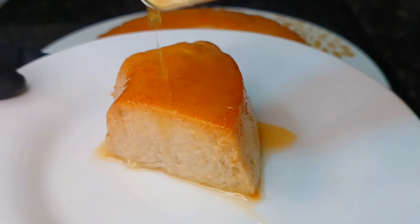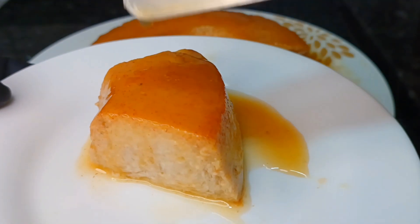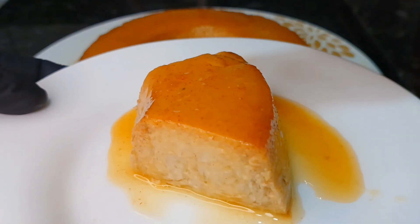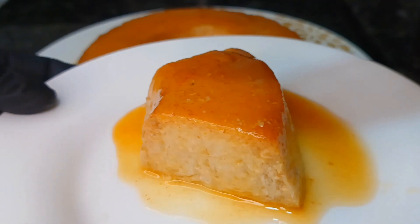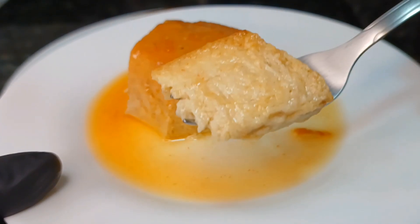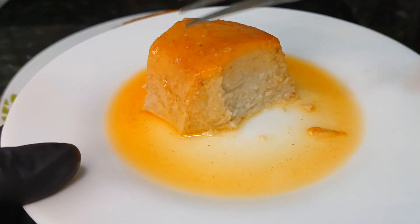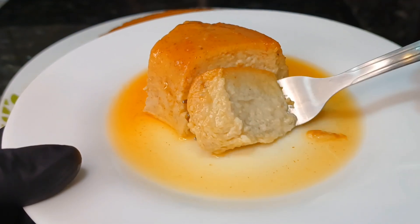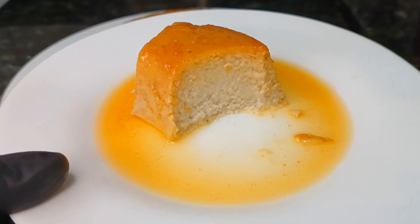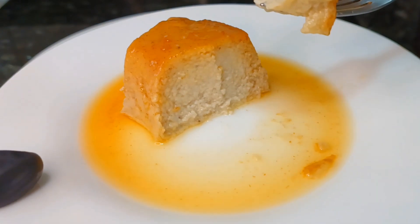Vocês podem agradar aquela pessoa que come pouco açúcar, aquela pessoa que sofre com diabetes, aquela pessoa que não quer sair da sua dieta. Vocês podem fazer esse pudim — casa muito bem, eu tenho certeza que eles vão gostar. E agora, o melhor momento: o momento de provar a receita. Olha só que pudim mais lindo, olha só a textura! Hum... Ele é levíssimo. Não fica sem açúcar — o doce é na medida certa. Se você já estiver gostando, já deixa aí o seu joinha e compartilha, porque esse pudim é tudo de bom.